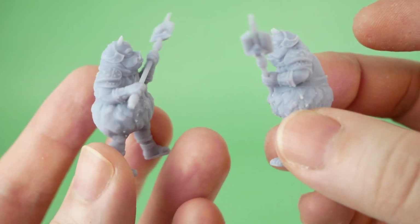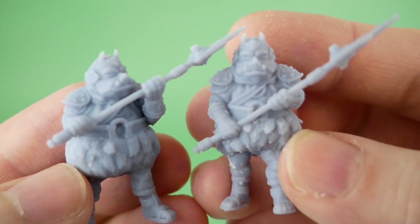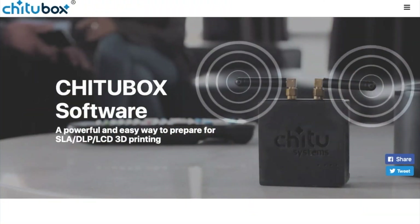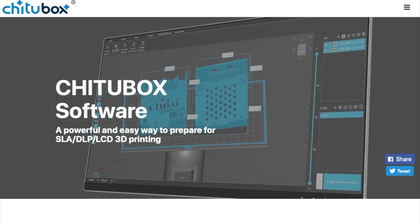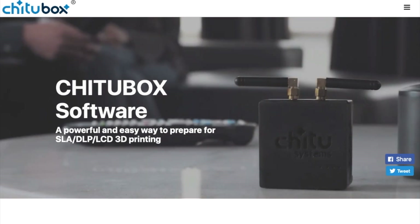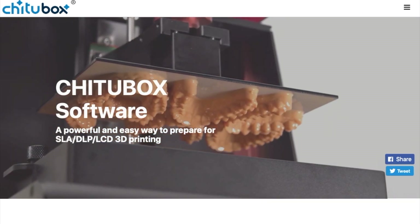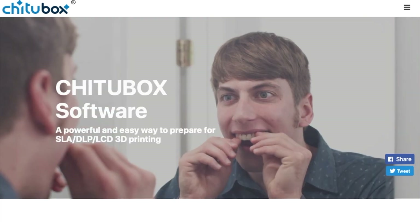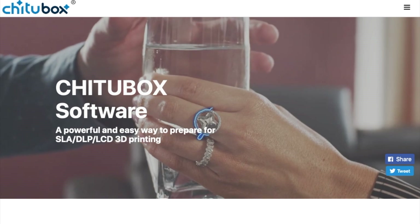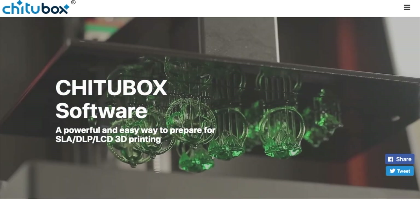I really don't have any complaints about the quality this printer can produce, but there are some other things we need to think about. I've been talking about the details of the physical machine and how it differs from previous models, but actually the most important thing I need to talk about has nothing to do with the machine itself and everything to do with the software you use to get models onto it.